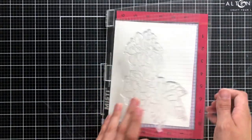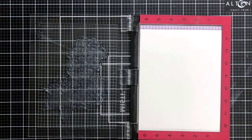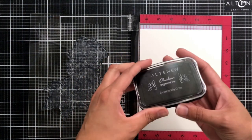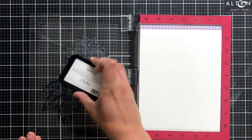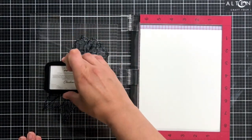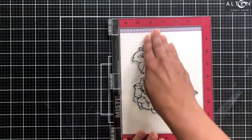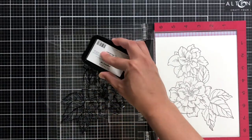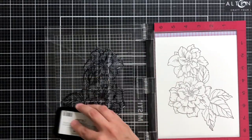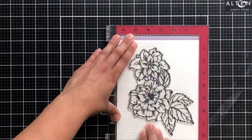I'm going to be using my original size MISTI to stamp my image. This is a very large image — it will not fit top to bottom on an A2 size card — so I'm using a trimmed down piece of watercolor cardstock from Altenew that came in the 9x12 pad. I've cut it down so that it fits inside my MISTI, and I'm using the Obsidian Black pigment ink from Altenew. This is a waterproof ink, which is great because I will be watercoloring this image today.